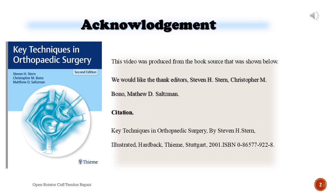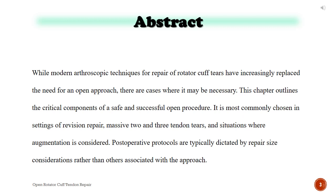Abstract. While modern arthroscopic techniques for the repair of rotator cuff tears have increasingly replaced the need for an open approach, there are cases where it may be necessary. This chapter outlines the critical components of a safe and successful open procedure. It is most commonly chosen in settings of revision repair, massive 2 and 3 tendon tears, and situations where augmentation is considered. Postoperative protocols are typically dictated by repair size considerations.